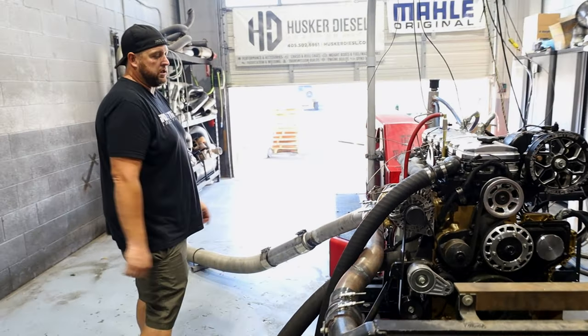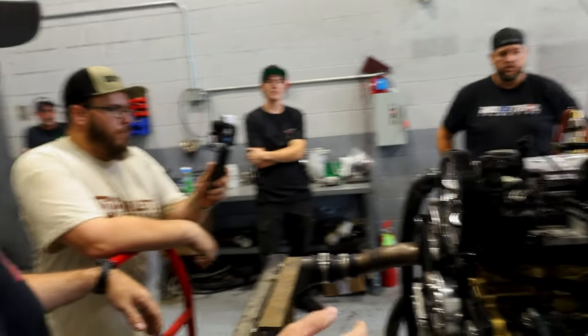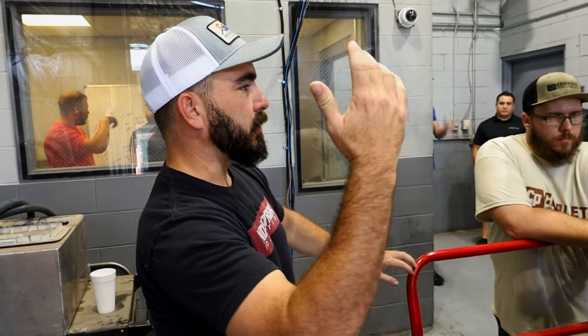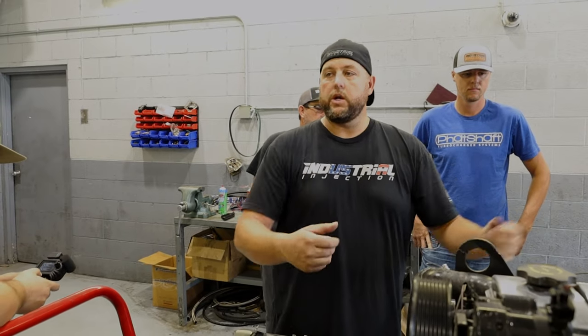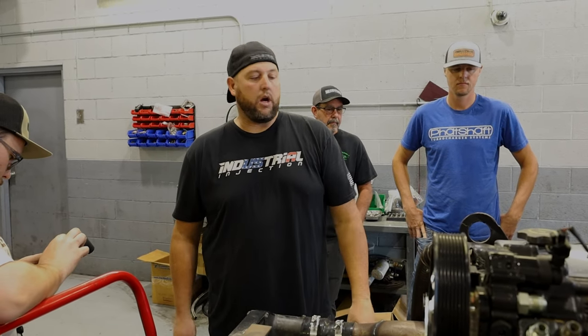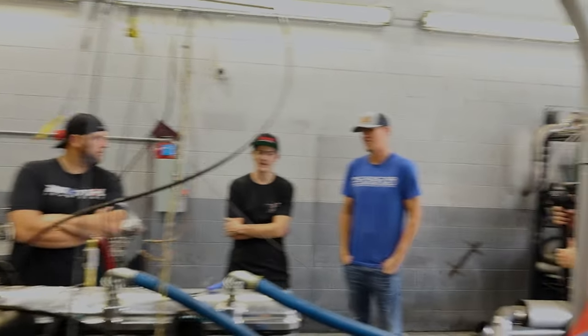We've made 3,200 horsepower on some of Sean's dig engines in here. It's interesting to be able to test parts in this environment instead of just assuming what a part should do. The fly-cut pistons do lower compression a bit, and we have heavy-duty Carrillo rods so we can bolt on bigger parts — bigger head, bigger cam — without having to tear the whole motor down and change pistons, crank, rods, and bearings.